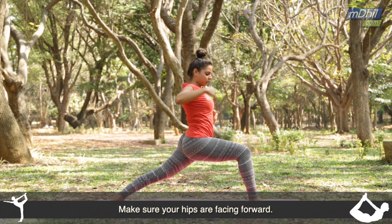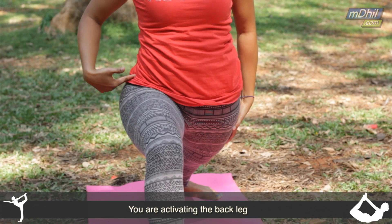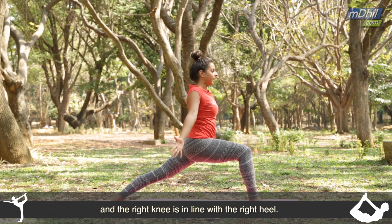Inhale to come up. Make sure that your hips are facing forward. You're activating the back leg, and the right knee is in line with the right heel.